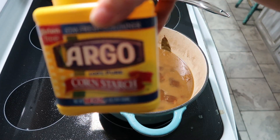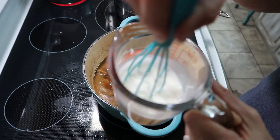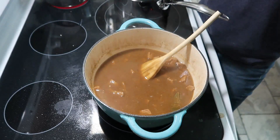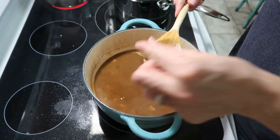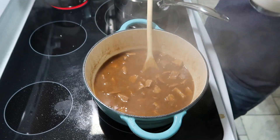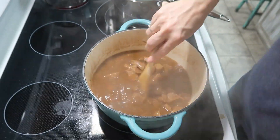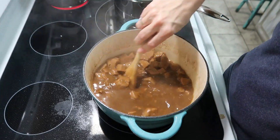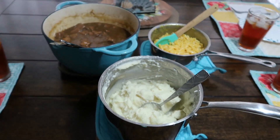After cooking for about two hours the meat is tender. I have a third of a cup of water with three tablespoons of cornstarch mixed in, and I'm adding that in a little at a time to thicken it into a gravy. It just turned out really good. We made mashed potatoes and macaroni and cheese to go with it. I didn't get reactions because my son had friends over and I wasn't sure if they'd want to be on the video, but they all liked it and went back for seconds.